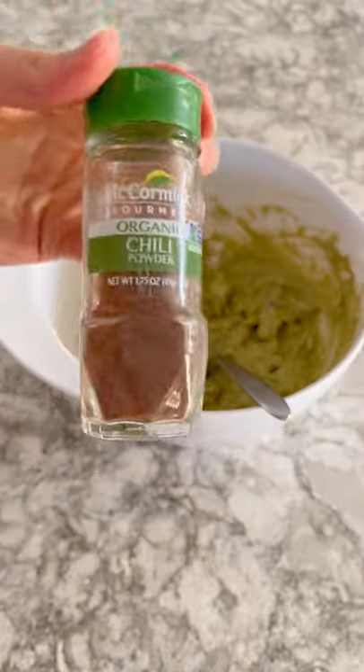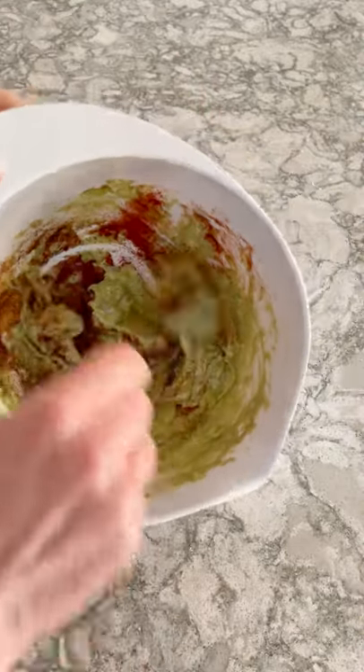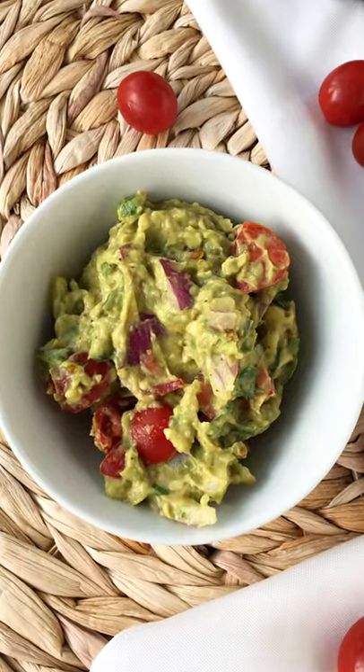Next, add some chili powder and some smoked paprika. Add to the bowl and mix everything really well. You can even add some tomatoes, and you have your guacamole.